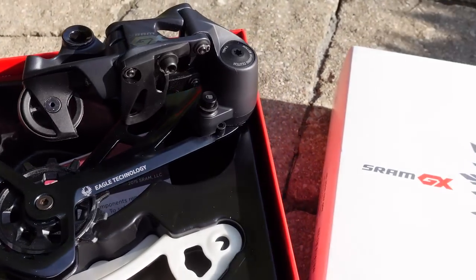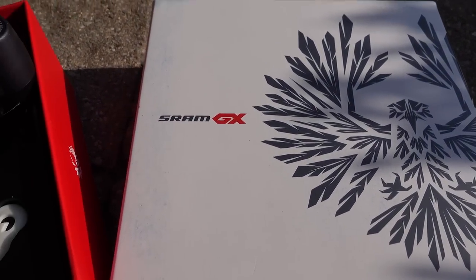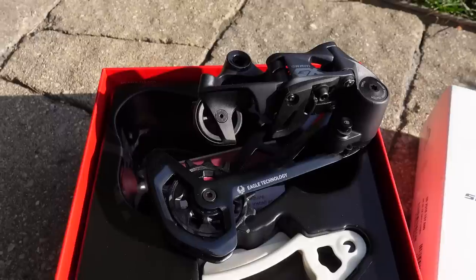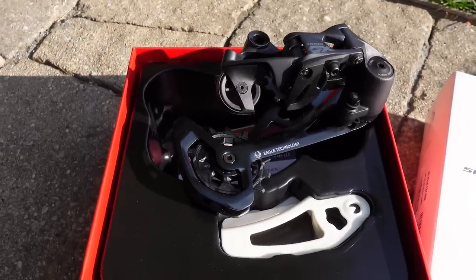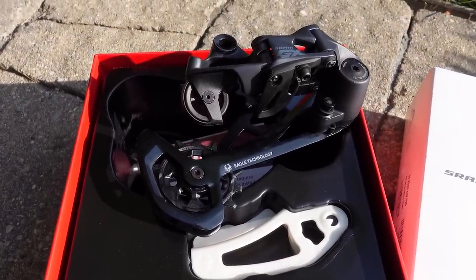Let me know if you have any questions about this new derailleur — I would love to hear. If you found this useful, don't forget to like, subscribe, keep an eye on social media, and until next time, hope to see you folks on the trails — why not riding the new SRAM GX group? Cheers guys!